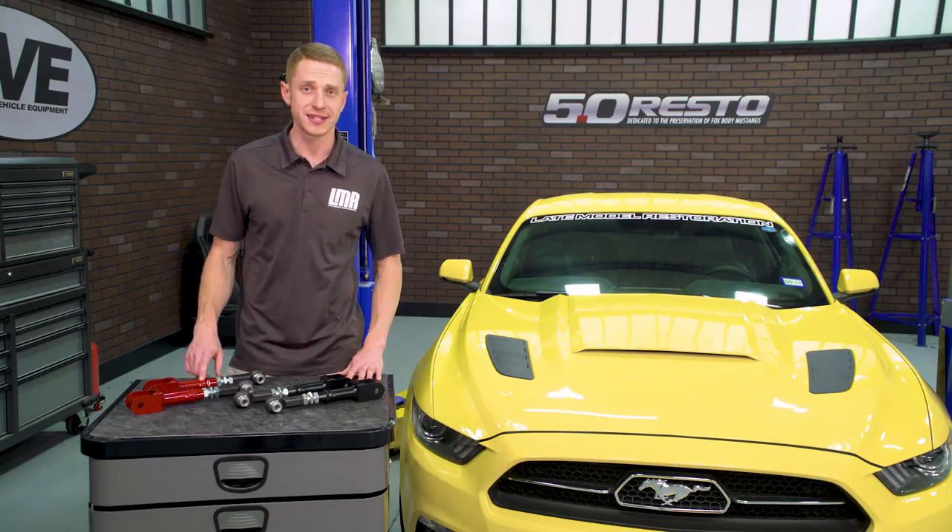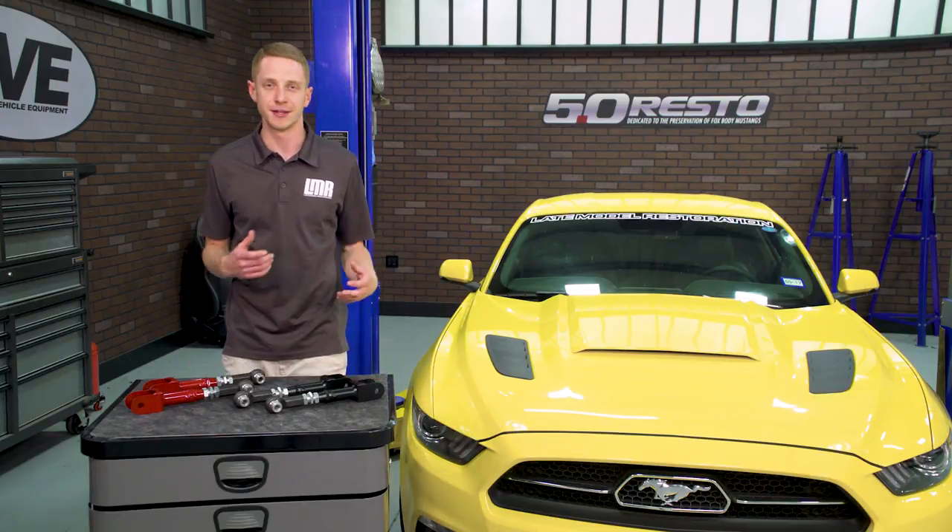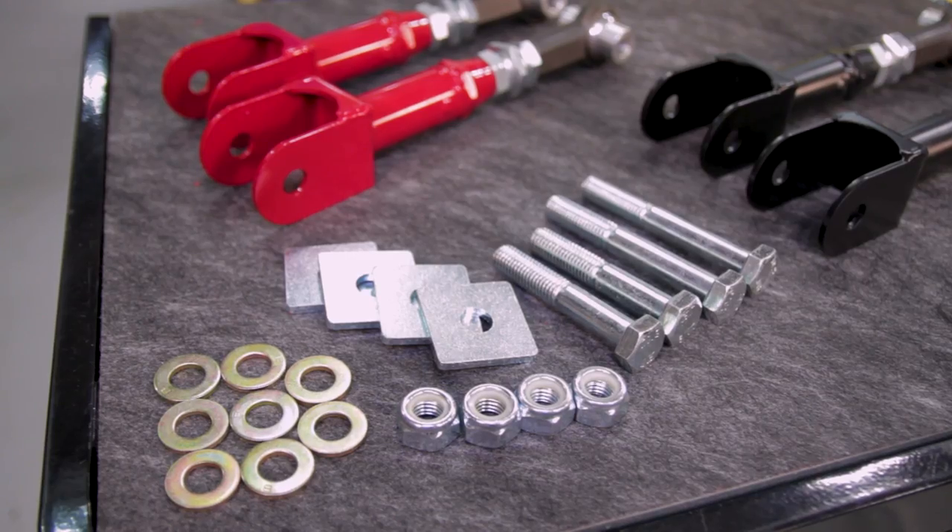All this is finished off with J&M's signature black or gloss red finishes. Each J&M toe link is proudly designed and made right here in the USA, and in the box will be two toe links, lockout plates, and all needed hardware for installation.